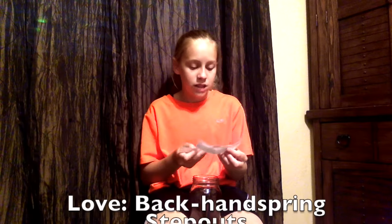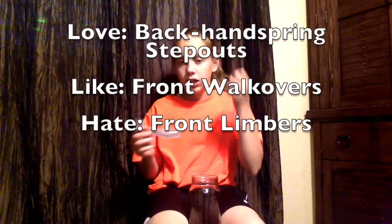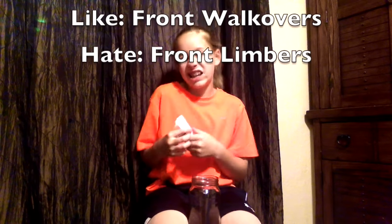I love back handspring step outs. I like front walkovers, and I hate front limbers. I don't really hate them, but I dislike them, so yeah.